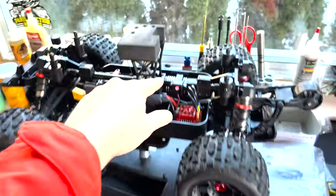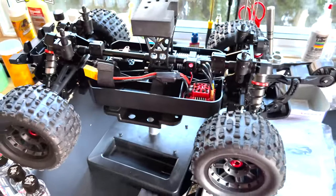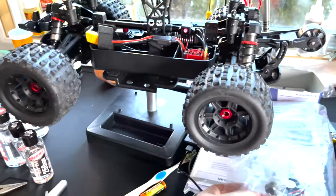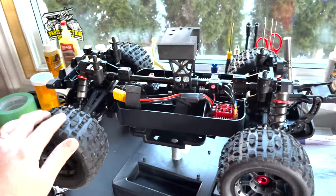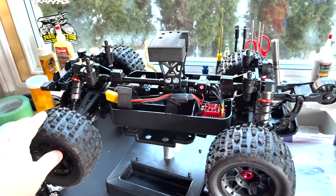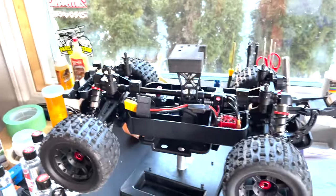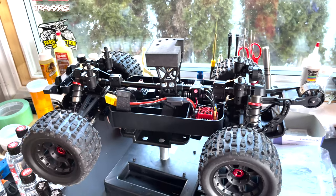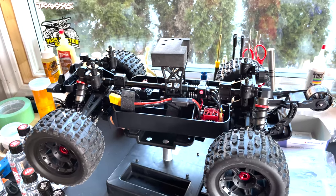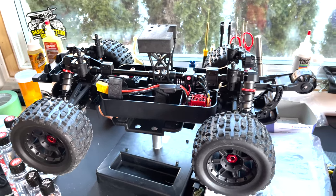I also picked up the 15-tooth pinion, which I think we're going to install to get a little bit more speed out of this and get some more wheelies. But we'll see how the punch setting and the brake setting works today. We are going to head to some open pavement and possibly, if there's enough snow gone from the skate park, we'll take it there for a quick rip too — hopefully hit some jumps.